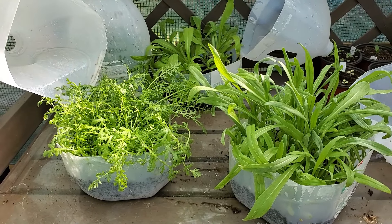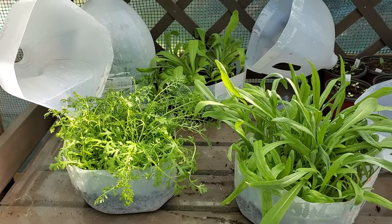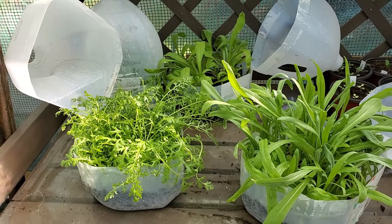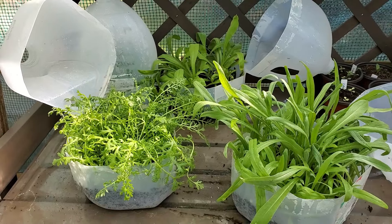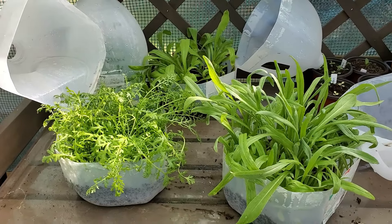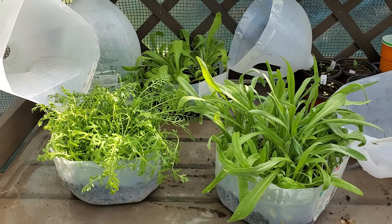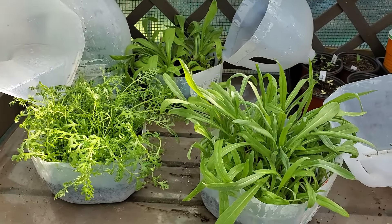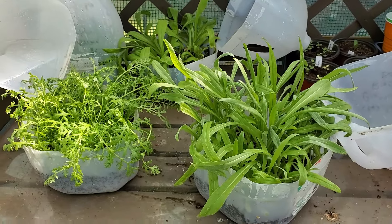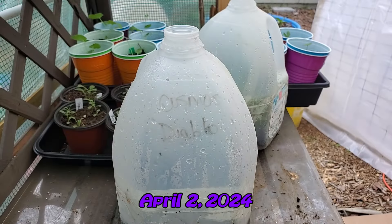Now that we're in the spring season, I'm going to take a few jugs and start some warm weather crops — some tomatoes and maybe some peppers that I just didn't have room to start in the house — and see how they do. I have plenty of those started already, but I'll only be able to do a few jugs at a time.